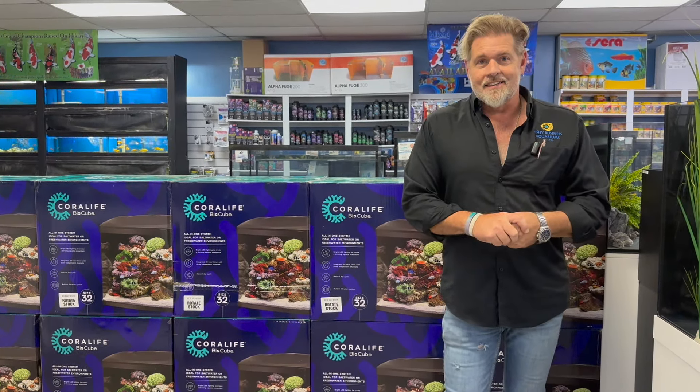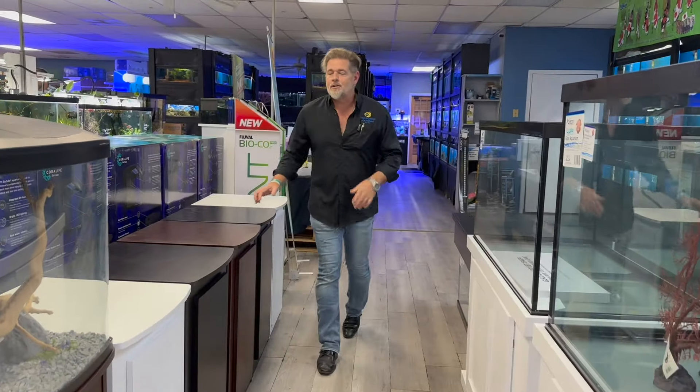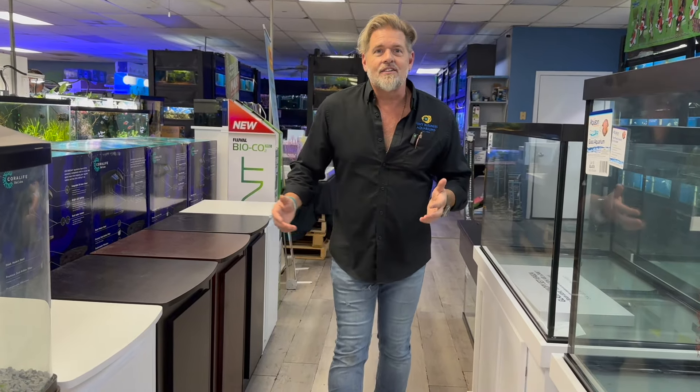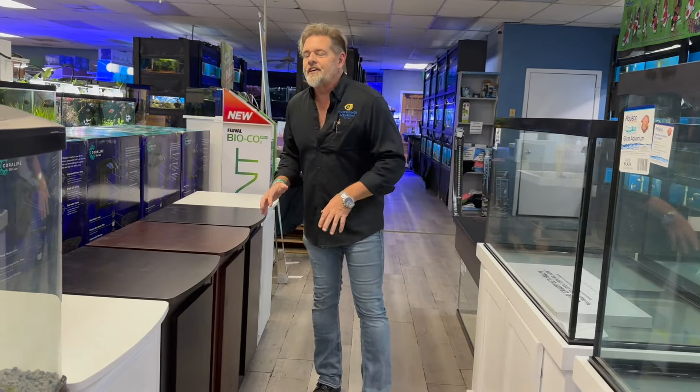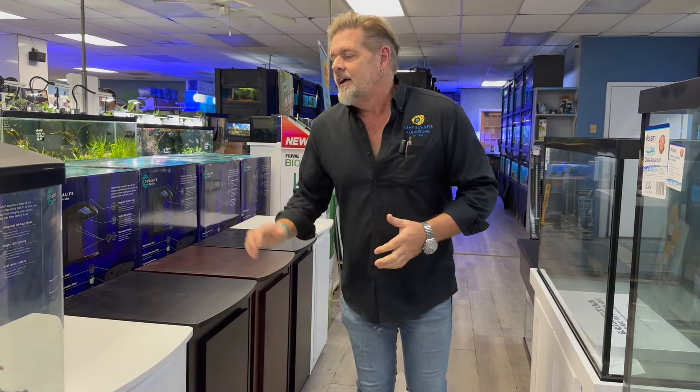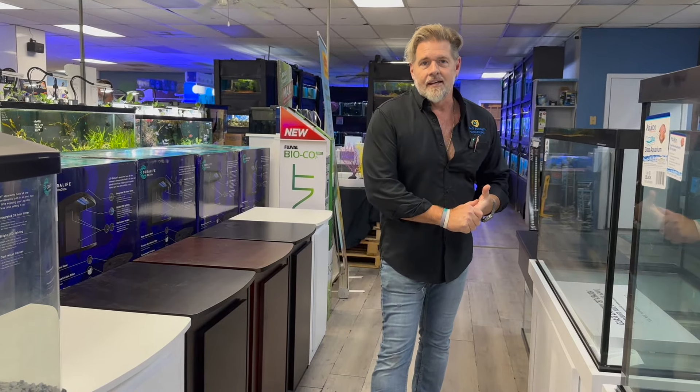Now let's get on to the update. Speaking of BioCubes, we have stands — all different color stands. We can get it in red, blue, or green, and we've never done a yellow, so we could do that too if you want. Whatever suits your fancy, if you want to get into the BioCube or into saltwater, there are a lot of ways to make it fit whatever room or space you're trying to put it in.